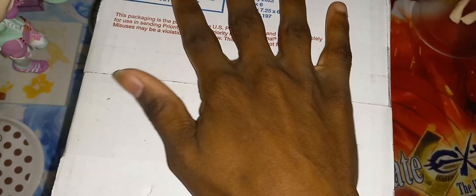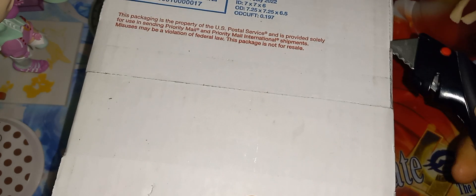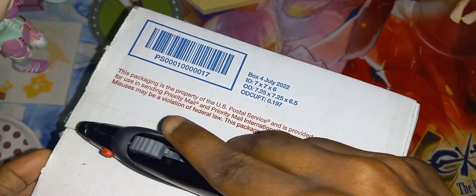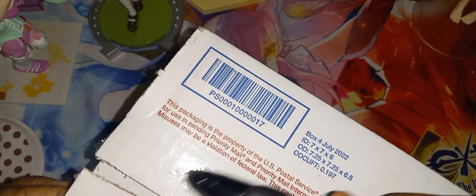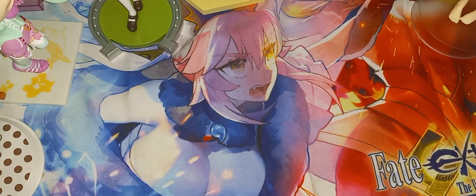Welcome everybody, KMOJJ. You see I have a package right here. Let me go ahead and open this and show you what is inside. Alright, so we got that side, that side, and now we can go across like so. Here it is now, open. Let's pull the contents out and put it on screen.